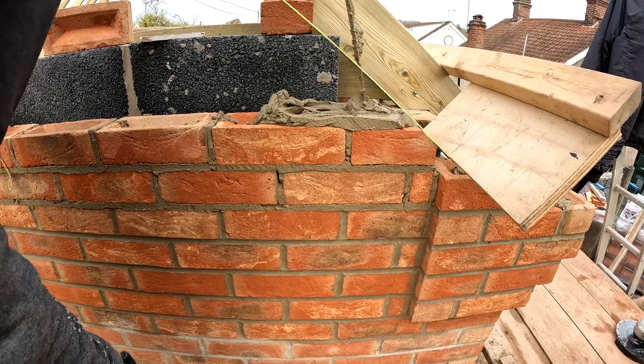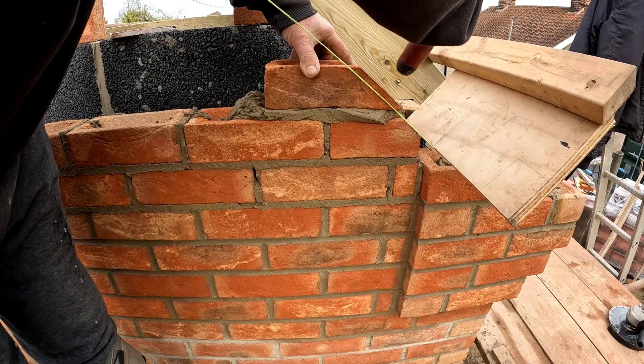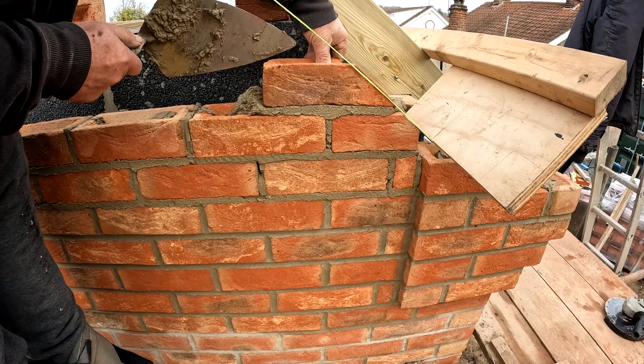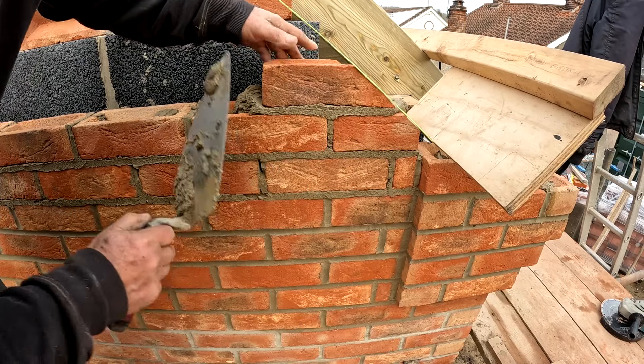That's fiddly, this sort of work, but that is what it is. If you want it to look good, nothing's easy. Let's get that there. Get it over there a bit. Check my gauge and I'll be away.